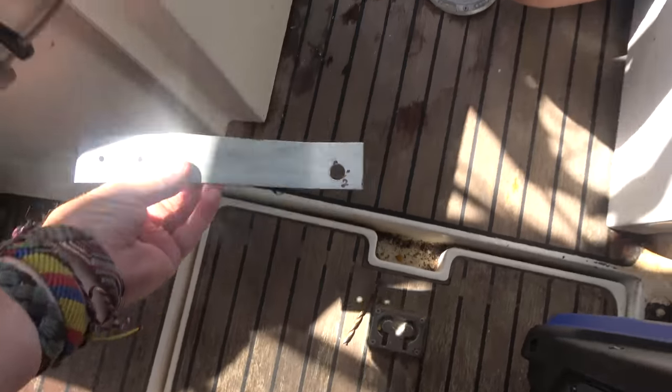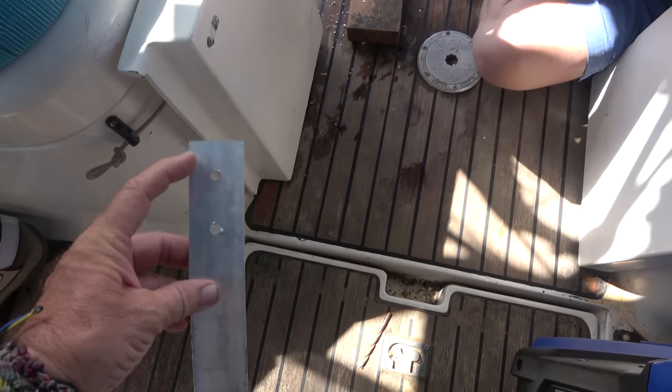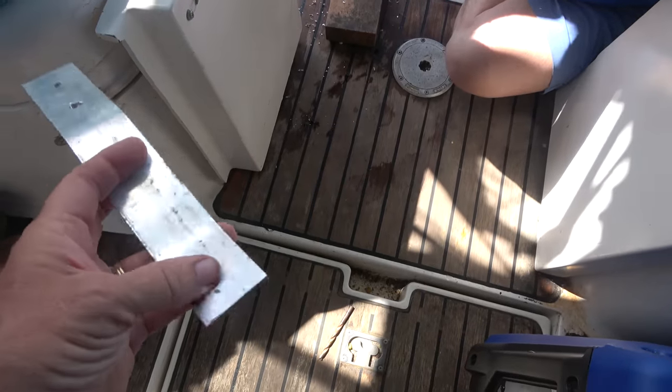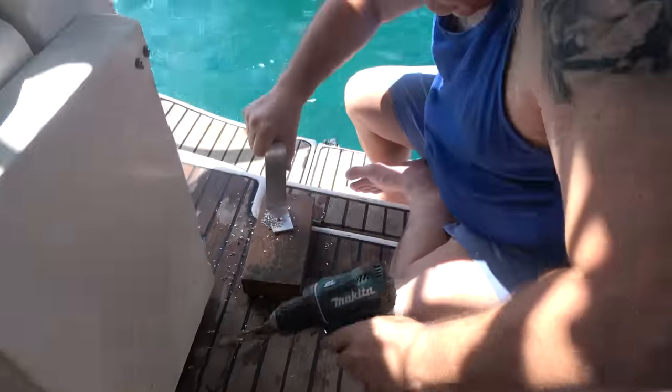We've got two quarter-inch holes for mounting screws and a half-inch hole for the actual studs on the water maker, just finishing the last one now.